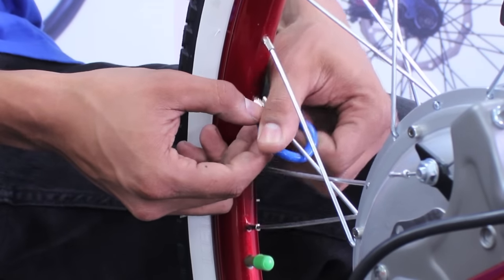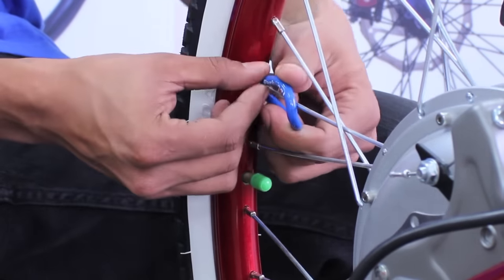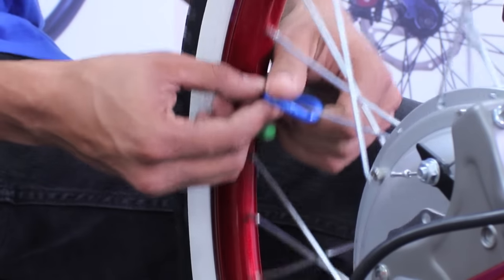You'll know that you're finished tightening all of your tire spokes when you've completed a full circle around the rim and made your way back to the tire valve.